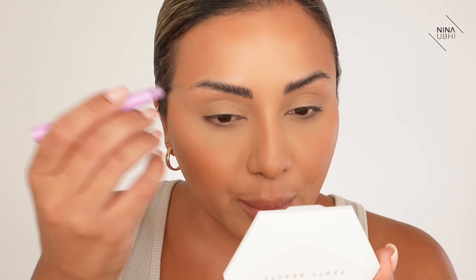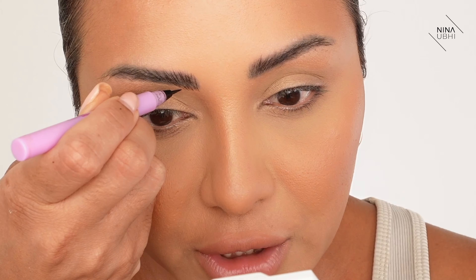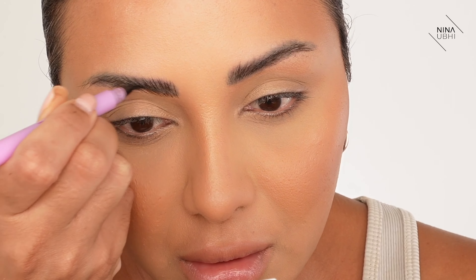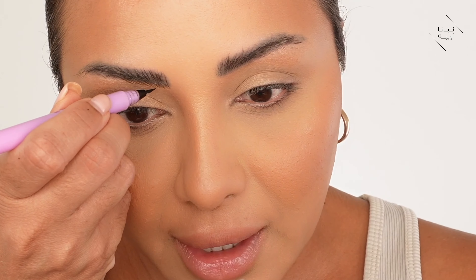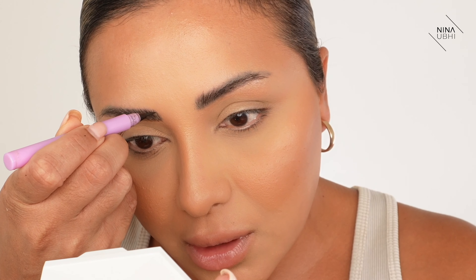I like to thicken my brow by applying product mainly along the bottom section. If you don't have much space there and feel your brows need to be higher, flip it — apply along the top part instead. I'm following the natural direction my hair is going and doing this about a quarter of the way in. Sometimes I go over it again to add more depth. You can already see how much thicker the front section is — we'll do the other side shortly.